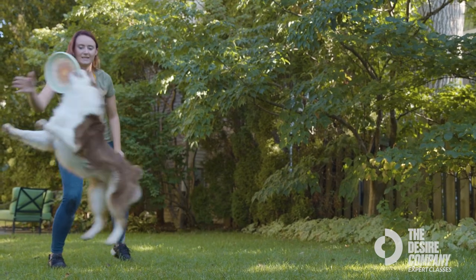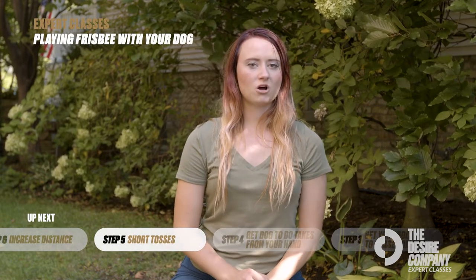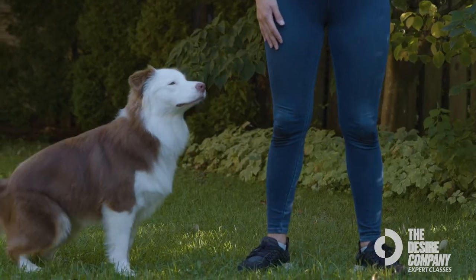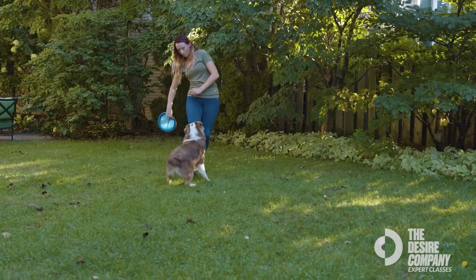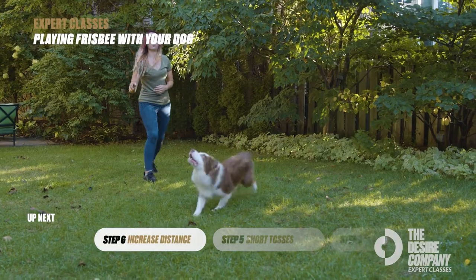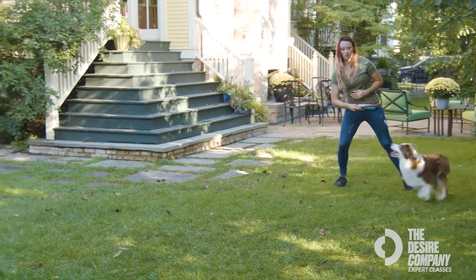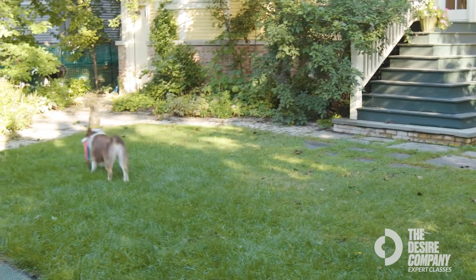After your dog is taking the disc out of your hand, they're ready to start catching frisbees. Send them around and do a really short toss just a couple of feet in front of you — the biggest mistake you can make is whipping the disc 30 feet out. After they're catching short tosses, slowly increase the distance so your dog stays successful. Remember to have patience and don't forget to have a lot of fun — this is a game and a bonding experience for the both of you.